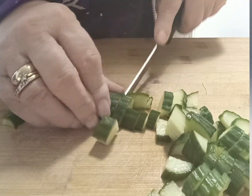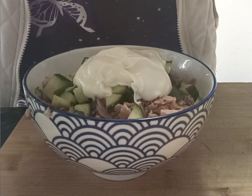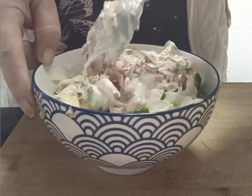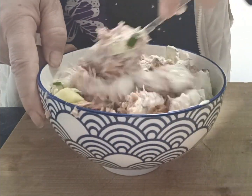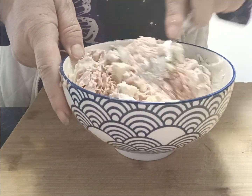Next we're going to get our tuna. You don't need a huge tin — I'm using 375 grams because I'm going to use it for other things later, making some sushi for the boys. We're going to cut up some cucumber, then add mayo, and that's part of our filling.